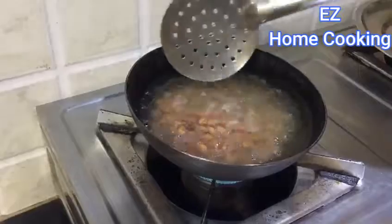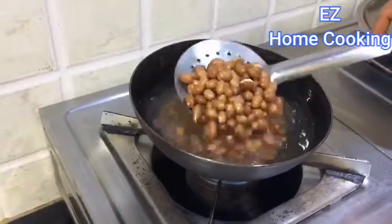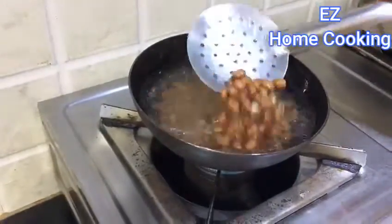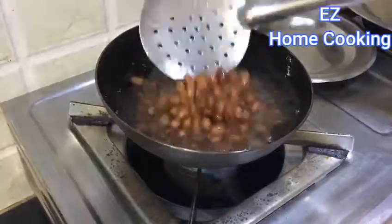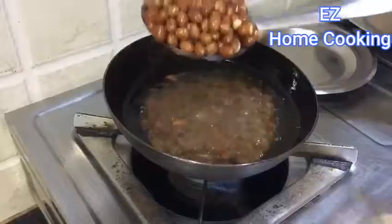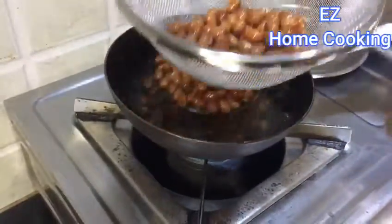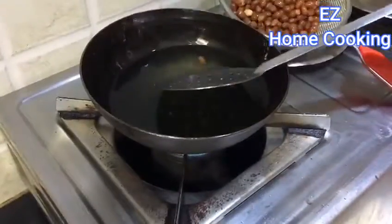Use a small pan and a little bit of oil so that you don't have to store the leftover oil — you can directly discard it after the mixture is done. Fry the peanuts on a low to medium flame, not on a high flame, otherwise they'll start burning on the outside but won't be cooked inside.